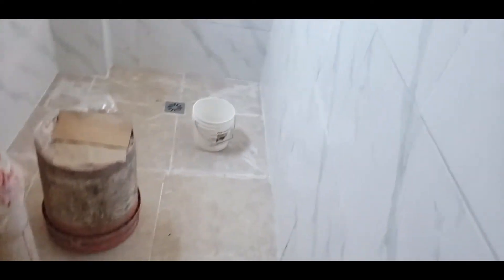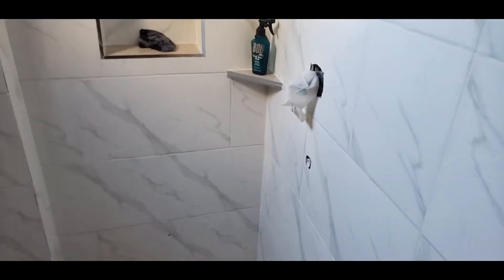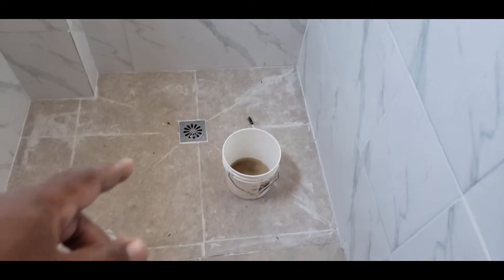Hello guys. Didn't get to do the video with the grout, but you know grout and silicone. I'm doing some cleaning on the floor, cleaned out here, fixtures leave.